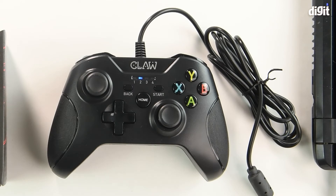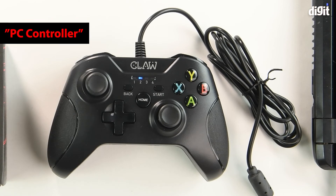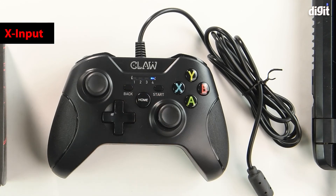Another way of figuring out whether you are connected to X input or D input on the PC is by looking at the hardware management console. If the controller is set to X input, you will see the gamepad listed as Xbox 360 controller. However, if it's set to either D input mode, you will see it listed as PC controller. To switch back from D input digital or D input analog into X input, keep the home button pressed for about five seconds and it will switch — you can see the LED next to number four has lit back up.